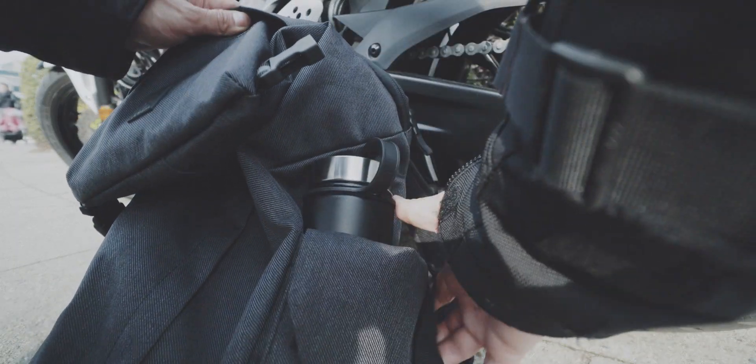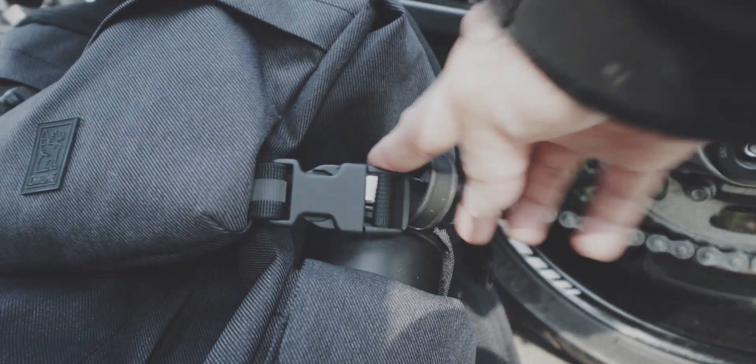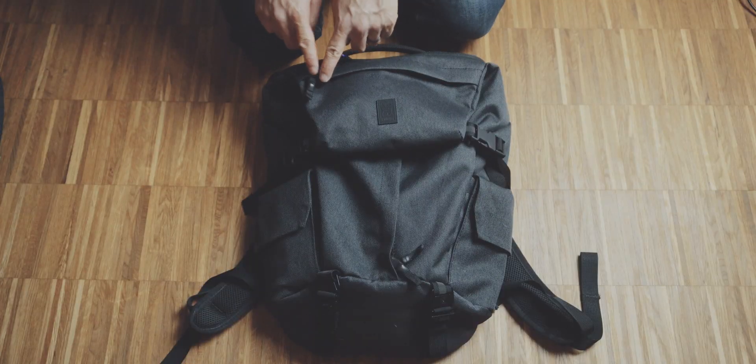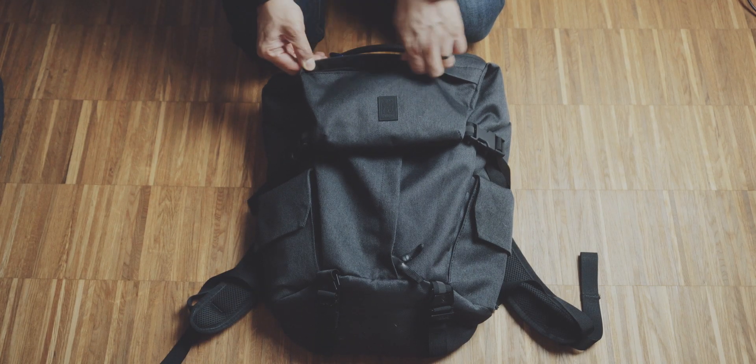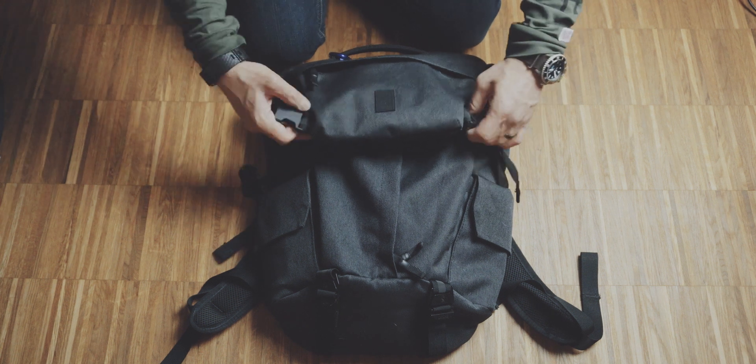On the outside, there are these two water bottle side pockets. And if you have a water bottle with a hook or loop, you can actually use these clips to secure the bottle. These clips compress the bag, but also hold this part that has a front quick access compartment and reveal the duffel style opening.